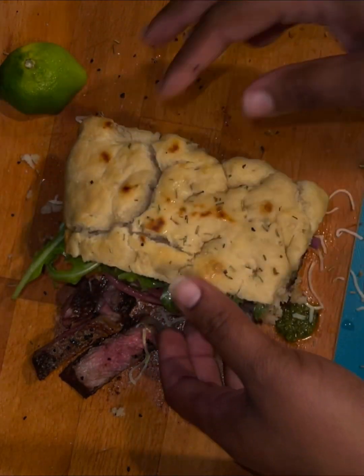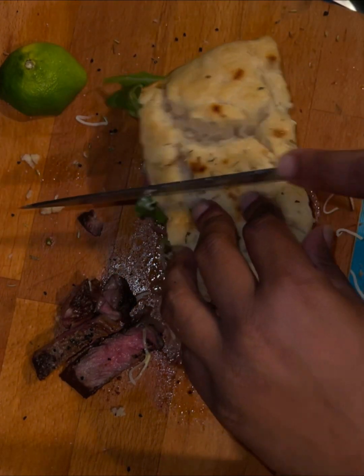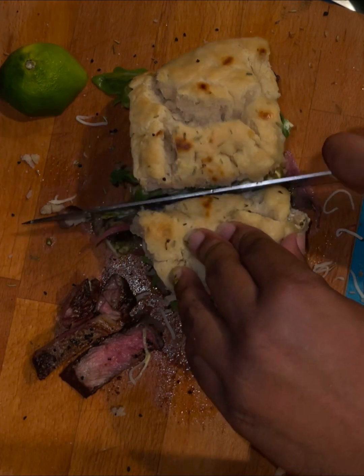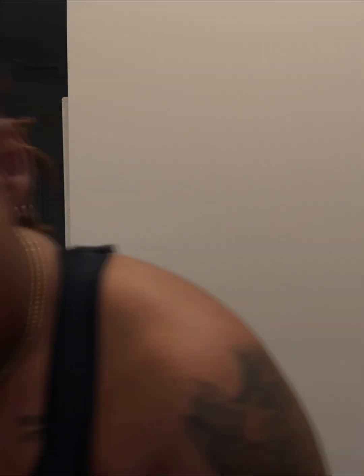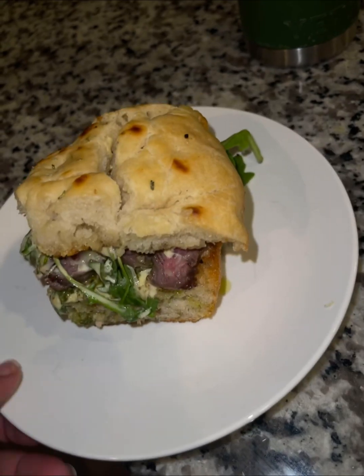Topped off that bad boy, cut into it — this sandwich was so good, guys. Me telling you doesn't do it justice, just watch. I do a lot of things good, but this? She did it up. It was so good, hands down.